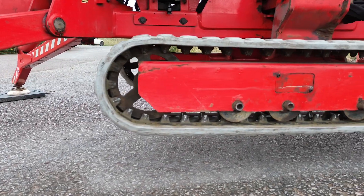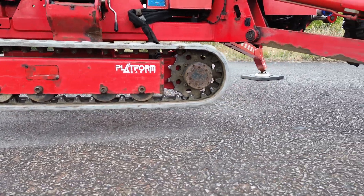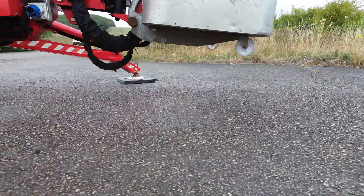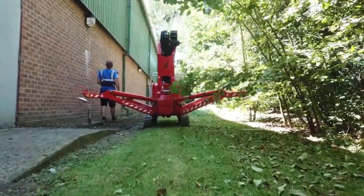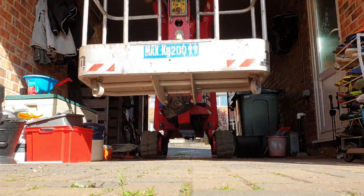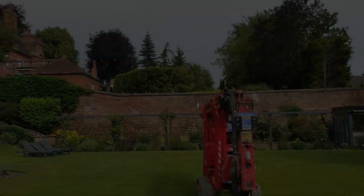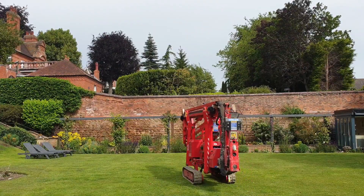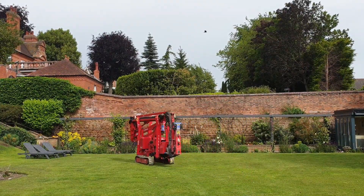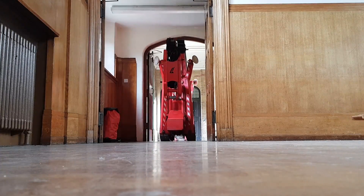One of the standout features of the cherry picker is its track system, which allows me to move the machine under its own power into any position I need. The tracks are non-marking, so I don't have to worry about leaving scuffs or marks on delicate surfaces like patios or floor tiles. Despite weighing around two and a half tonnes, the pressure per square inch exerted by the tracks is less than that of a person wearing stiletto heels, meaning I can use the machine on sensitive surfaces without causing any damage.